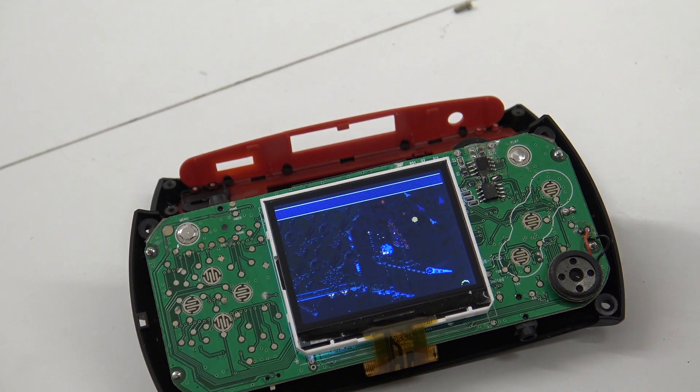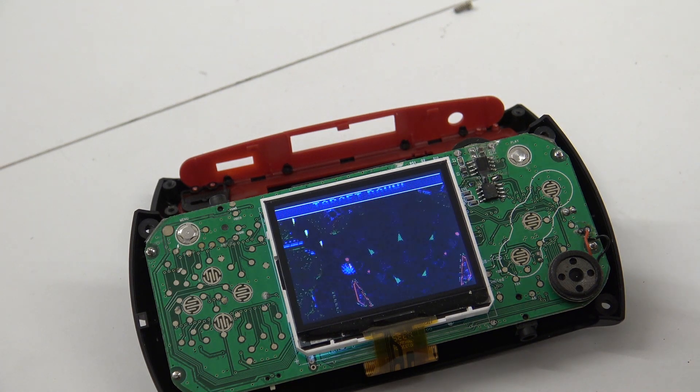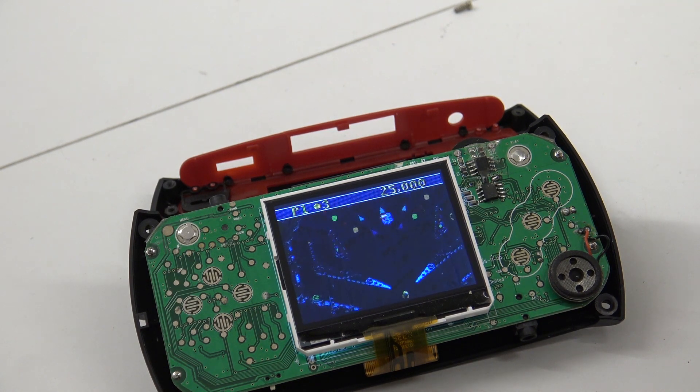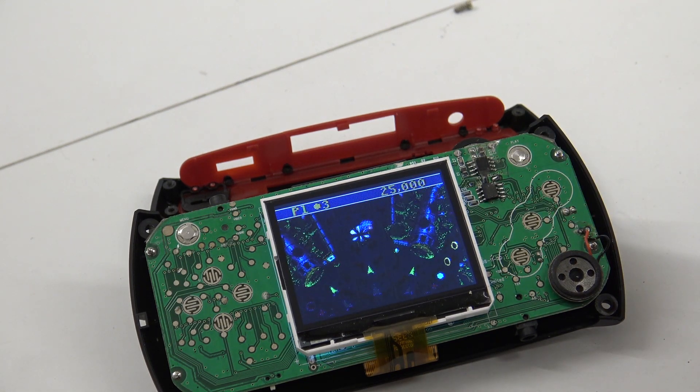So I'll just make this teardown video for you because some of you really like to have a little peek inside this portable system and other products. I want to thank you for watching. Don't forget to subscribe to the channel, hit the little bell, and if you're into gaming check out the gaming channel. See you next time, bye bye!